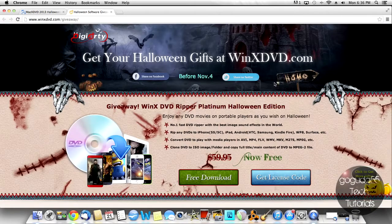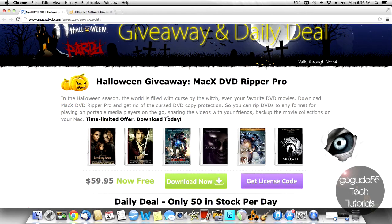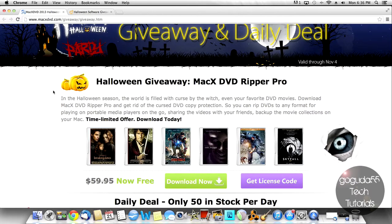That's for Mac users, and for Windows users we have WinX DVD Ripper Platinum. This is a Halloween giveaway valid from October 21st to November 4th. It's originally paid software — MacX DVD Ripper Pro is normally $60, along with WinX DVD Ripper Platinum — but right now they're allowing you to download it for free.